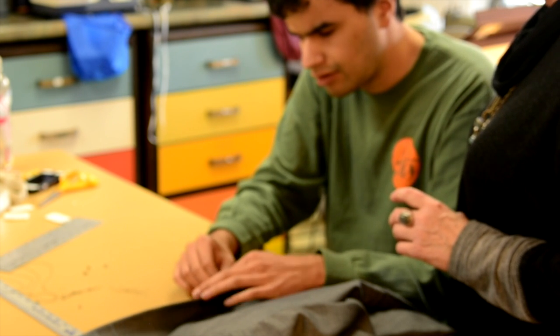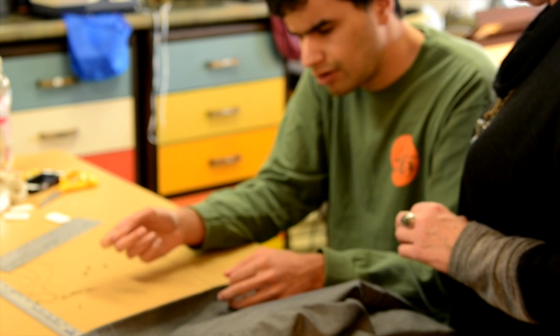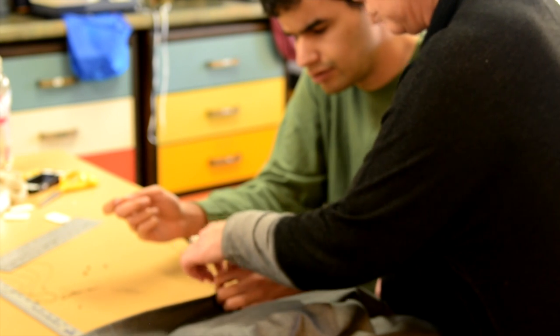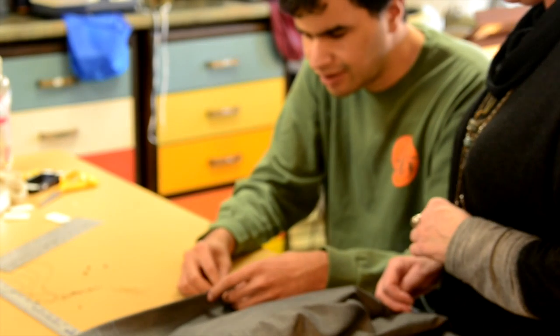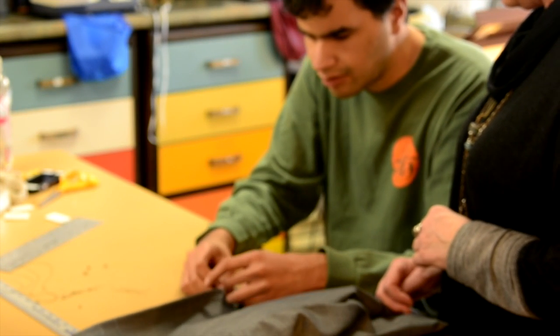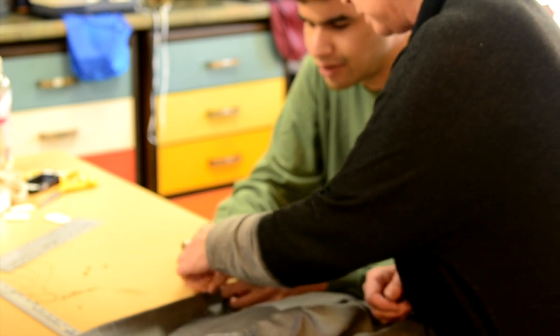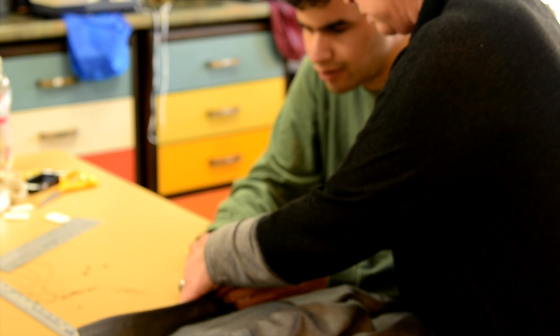I wonder if you've done this before, Sebastian. Now this time come up — don't worry about that. Come up and don't go through the button. Don't go through the button. Just come up beside it. Just angle it a little bit so that you're not going through the button.